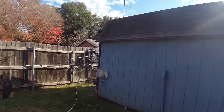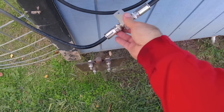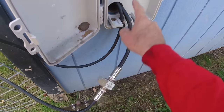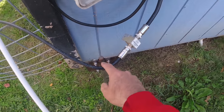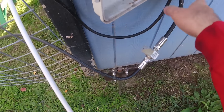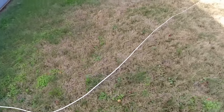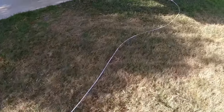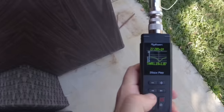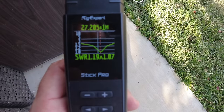I ran the Sahara 7 Ultraflex — this white coax right here — up to the antenna. I've got 50 feet of it, though I probably should have gotten 25 feet; I'll cut it into two pieces later. At 27.205 MHz, where it says it was pre-tuned, I'm reading 1.19:1 SWR. That is just absolutely beautiful.